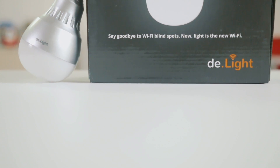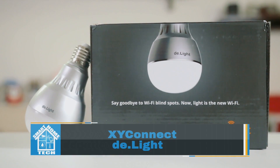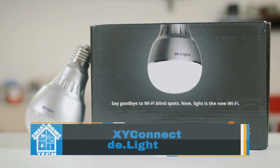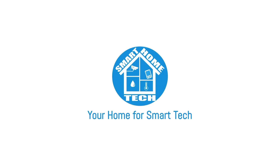This is a D-Lite smart light bulb Wi-Fi extender. Will this one-of-a-kind smart bulb make slow internet speeds and Wi-Fi dead spots things of the past? That's what we're here to find out. What's good, Smarty Pants? I'm Malik. And I'm Walanda. And today we'd like to introduce you to the D-Lite.